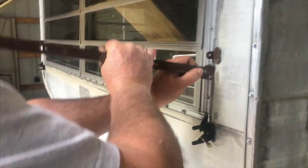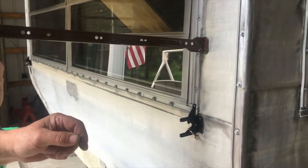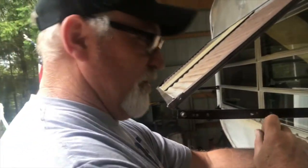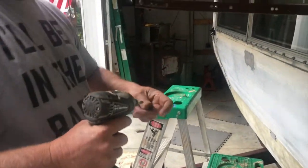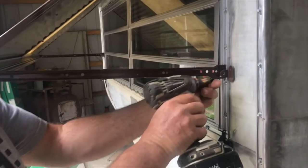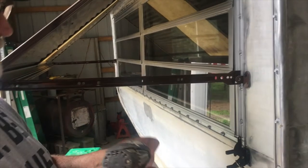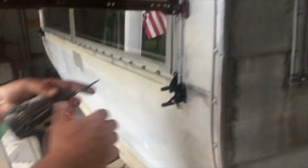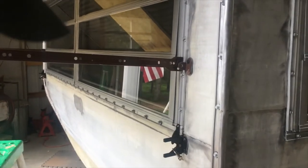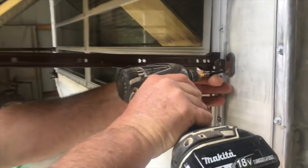I put our hanger here — our window opener — right there. Now I think that's a good spot. I'm just gonna slide it over here to hold the rock guard up and screw this in. I'm using the four screws that were left over from the gate latches that I put on to hold our rock guard closed, so all the hardware will match.